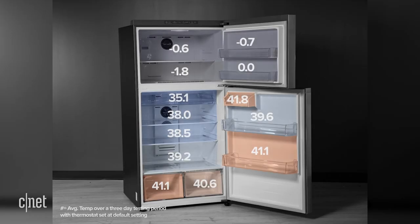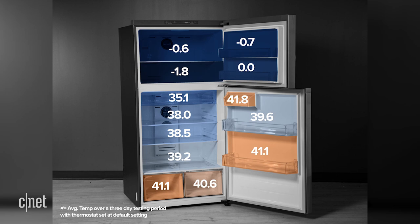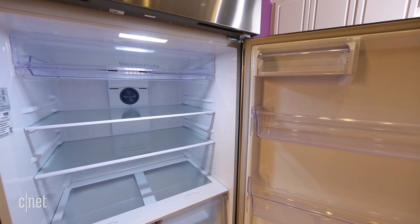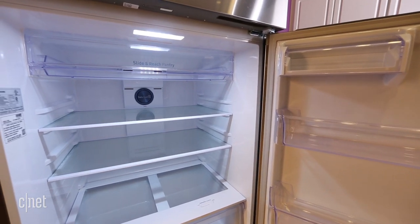Well, take a look for yourself. At the default setting, it manages to keep the main shelves down below 40 degrees Fahrenheit, which is what you want, but those orange areas are less ideal. You can forgive the hot spots in the butter bin and the bottom door shelf, but the crispers really ought to be colder than 40 degrees in order to inhibit the growth of things like listeria. You don't want that.